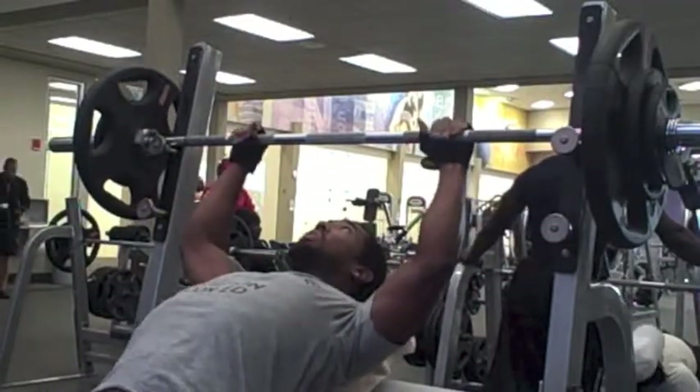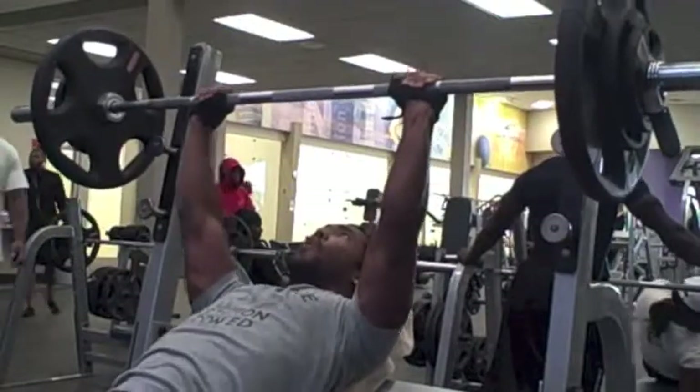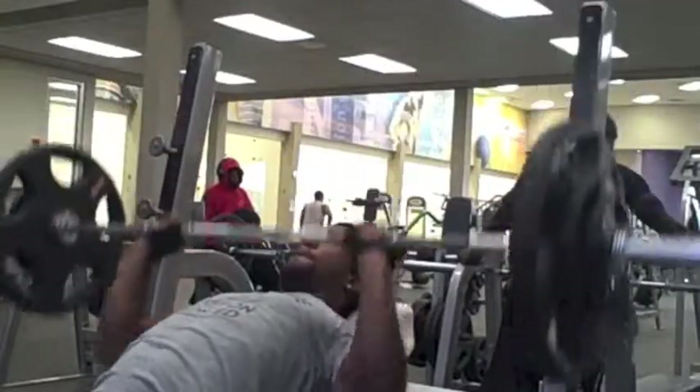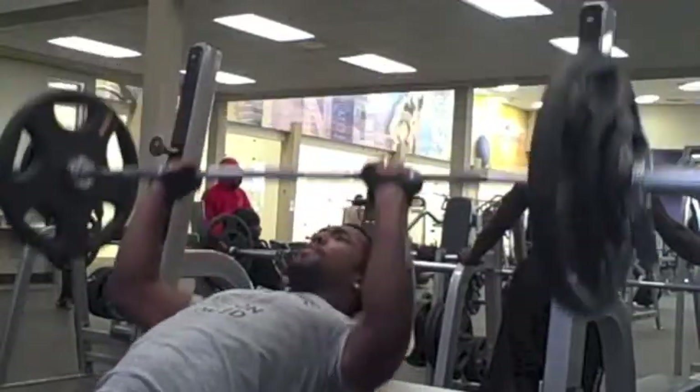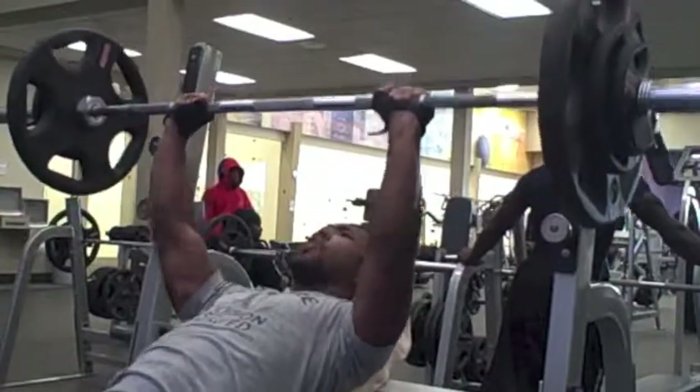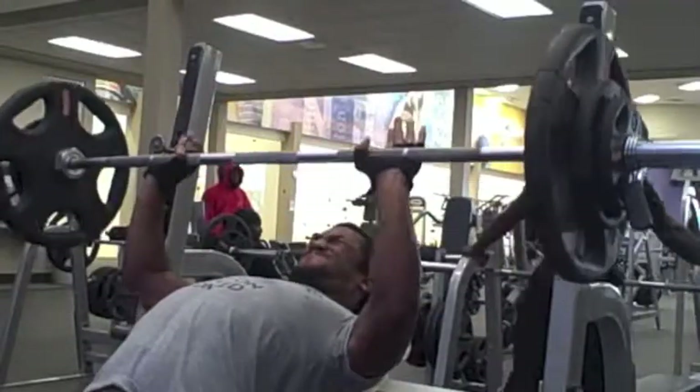You guys got to pay attention to how I pinch — how I squeeze my traps to get it real hard, because that helps bring your chest a little more forward. It'll help you put more of the focus of the push on your chest rather than on your shoulders.